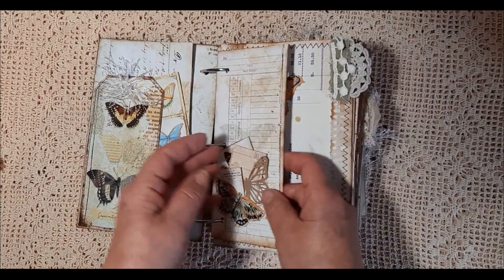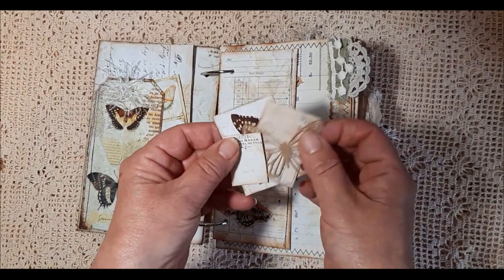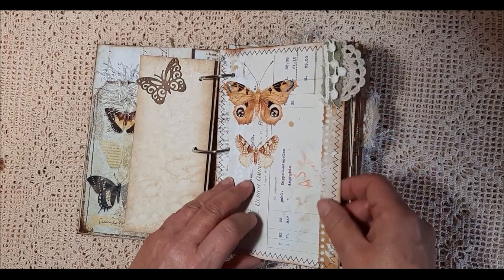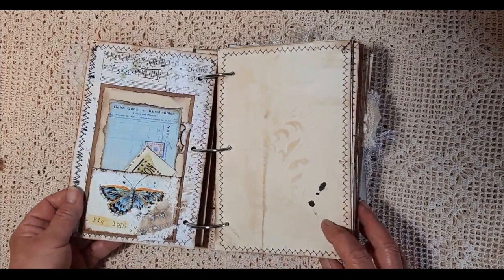This tag has been mounted onto card. There are some little pieces of ephemera in there, and I've added one of my die cut butterflies. There's one there as well. A little bit of vintage lace. Absolutely beautiful images on here.